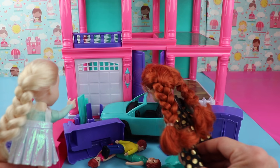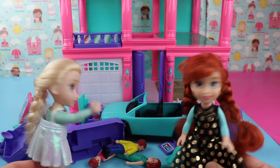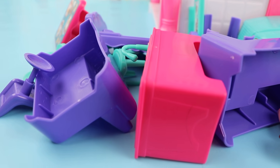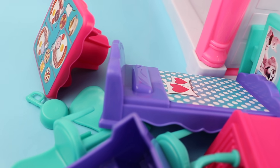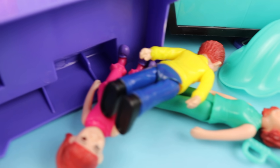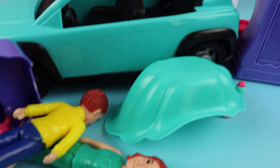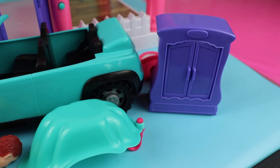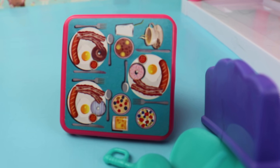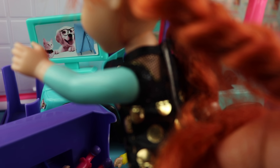Look at all this furniture — what rooms are we gonna put all this in? We have to decide what goes upstairs and what goes downstairs. Which room do you want to start with? Hmm, how about the kitchen? Yeah, let's start with the kitchen! I see the sink, there's the family, look at the bathtub — it looks like a shell. I think it is a shell. The kitchen table has food on it. Is that a donut? Yeah, that was a donut.